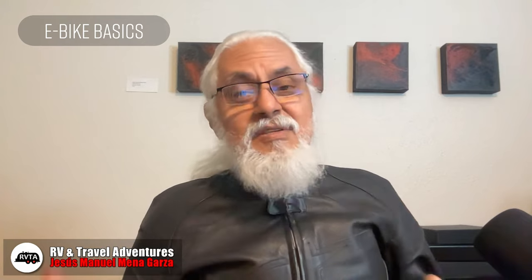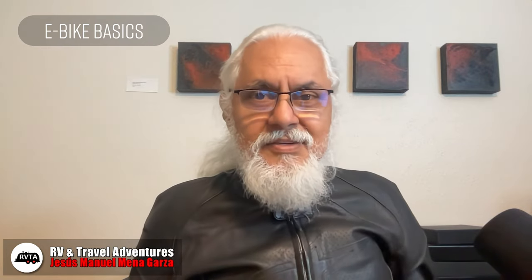Welcome to RV and Travel Adventures. My name is Jesus Manuel Menagarza. I hope you're doing fantastic wherever you're at. In this edition I talk about e-bikes and e-bike safety, types of e-bikes, e-bike hitches, etc. So hope you enjoy this video.